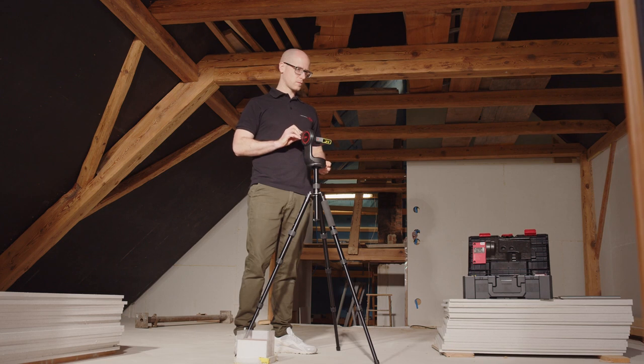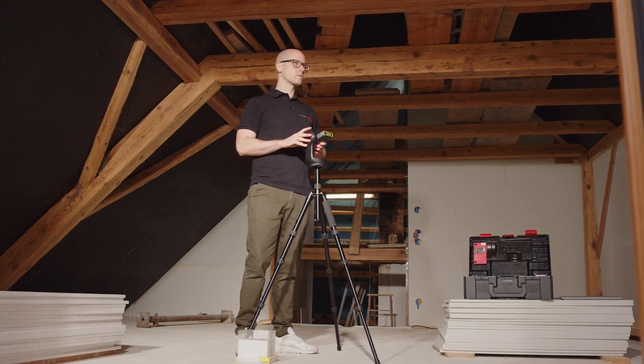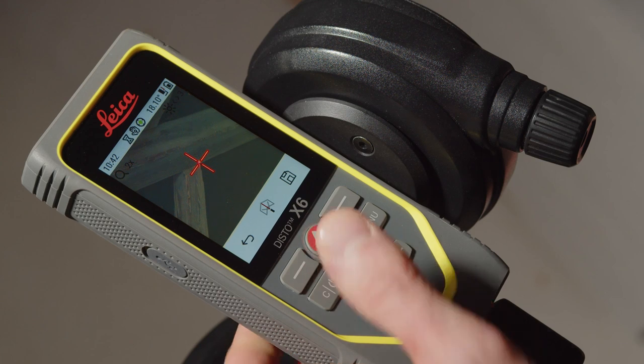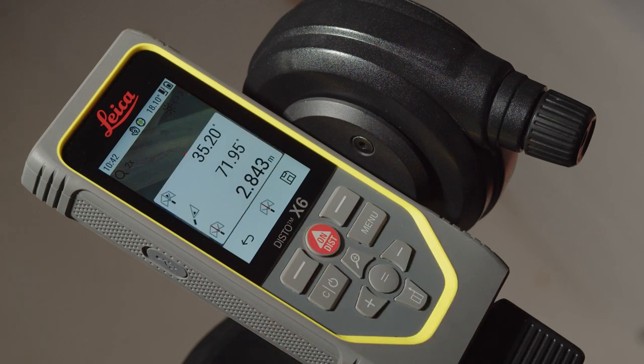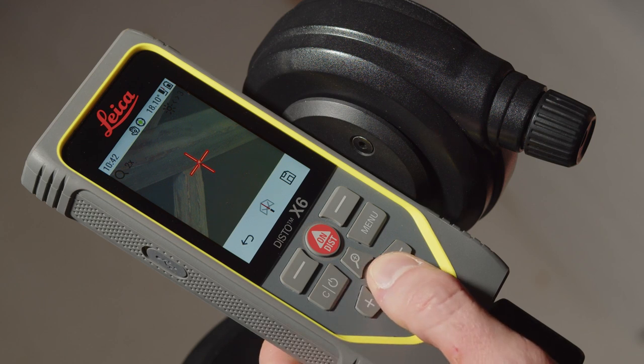All points you are measuring will be connected by a line. Point data as well as the file name for the images will be added to each point as well. After each measured point, you can see the distance and the vertical and horizontal angle briefly on the display. If you want to see it again, press the equal key.